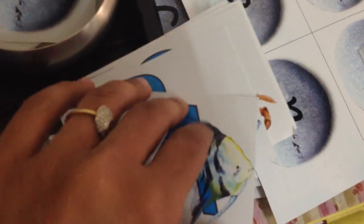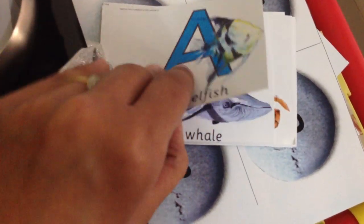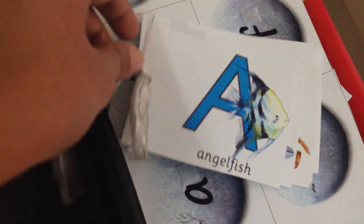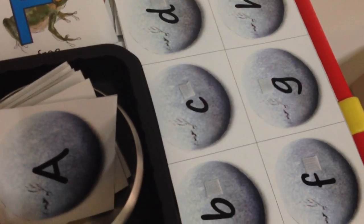Here is one more activity — these printables I got from earlylearninghq.org. More than language building, this is just for the visual part. I loved these photographs, I think they're simply brilliant. I've created many booklets, punched holes and tied silver ribbon onto them. So this one is for day one, then day two, day three — I'm not going to give everything to him today, keeping it fairly simple.